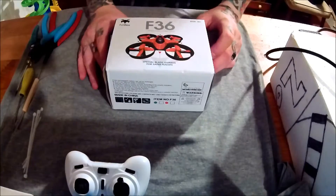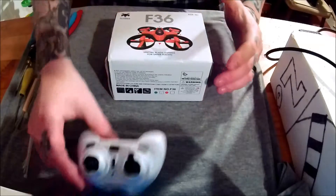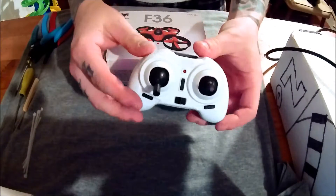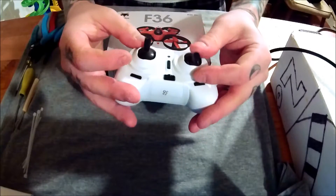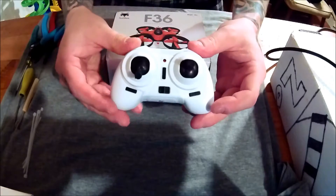I'm going to do a modification of the Furry BF36. As you can see, I've already modified the controller — put these longer sticks on it, ordered those online. They might be advertised for the EO10, but whatever.